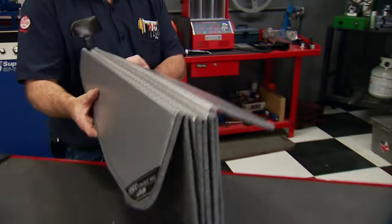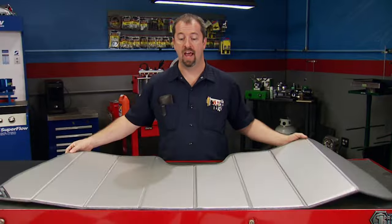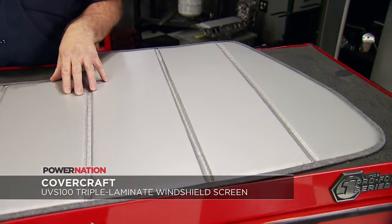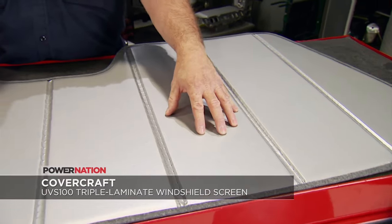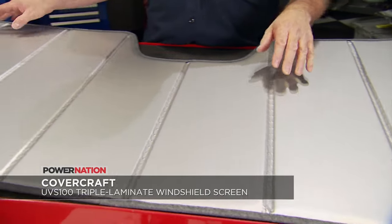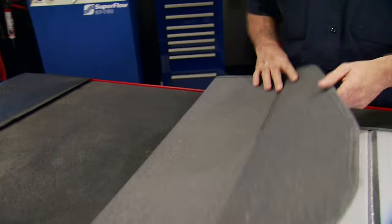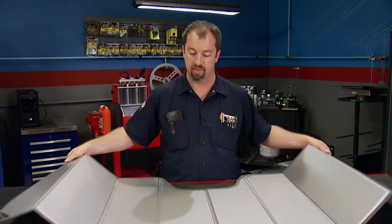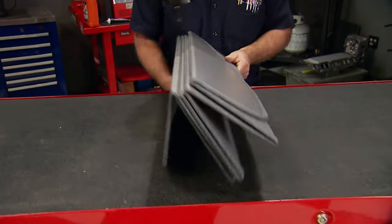If you take pride in your ride, protecting it is high on your list. Covercraft will help you with that with their new line of UVS100 custom sunscreens. The silver fabric on the outside protects from damaging UV rays and keeps your interior cooler. On the backside, soft felt is bonded to a foam core board and acts as an insulator. They are custom fit and available for most cars and trucks, and their accordion folds allow for easy storage.